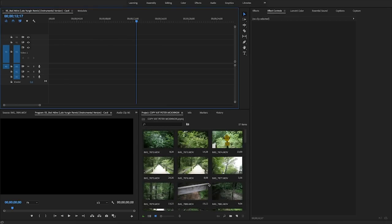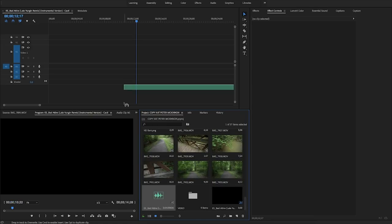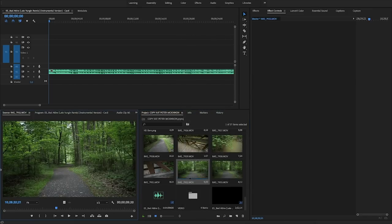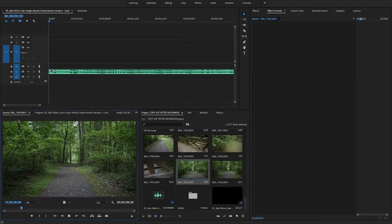Alright, so now we are in Premiere Pro ready to edit this b-roll and try to copy Peter McKinnon's style. I picked a song called 'Bad Attire' from Epidemic Sound and I'm going to trim it down to make it pretty short. I'm not going to show the entire editing process for the sake of tutorial length — I'm just going to show the important parts and what I think Peter McKinnon goes through when he's editing his videos.